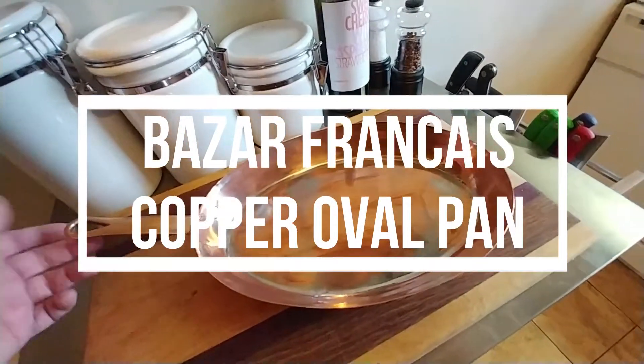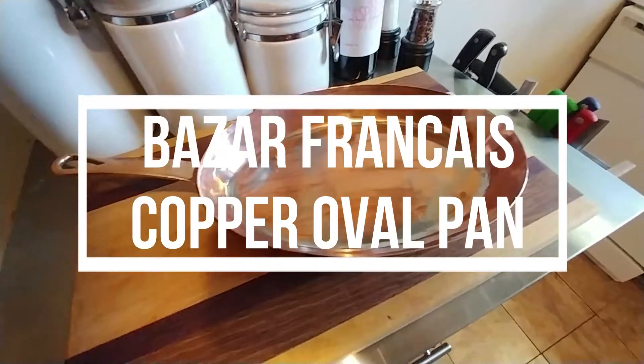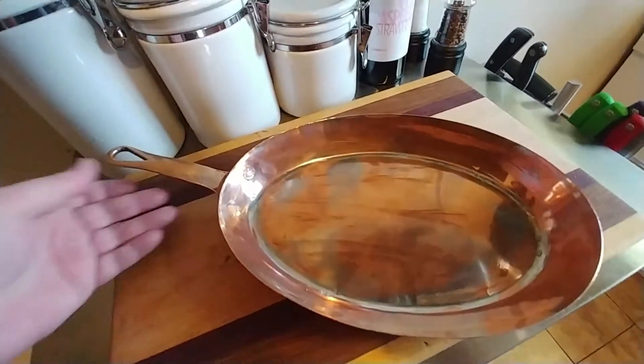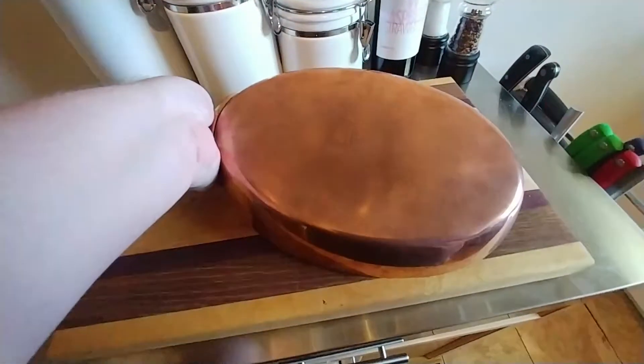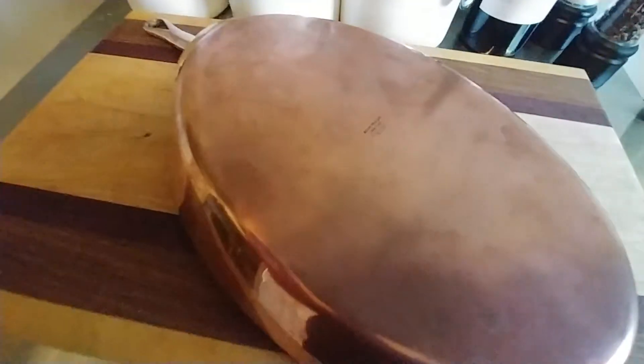Hi, I'm going to talk today about my first restoration project here on this Bizarre Francis copper pan. I'll show you the logo here as best I can. So you see Bizarre Francis New York 666. It is not the devil's cookware, I promise.